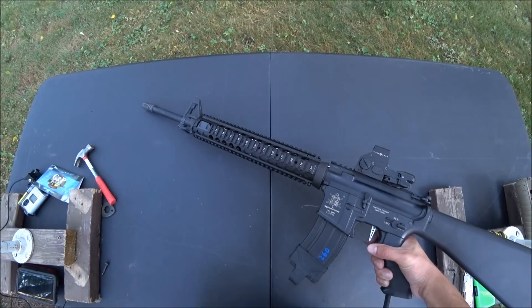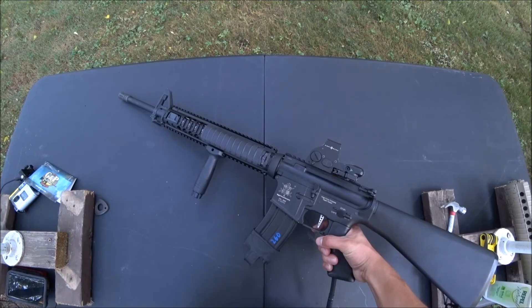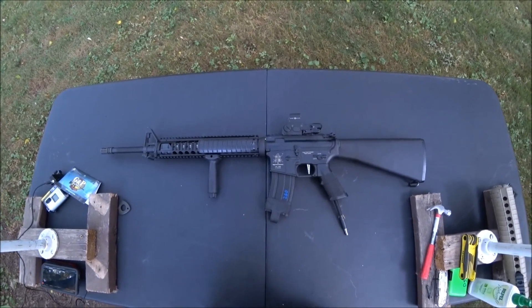There you have it. Now that you have your rail installed, you can put on some accessories, like a foregrip and some rail covers. And once you have all that installed, you start to have a proper M16A4.